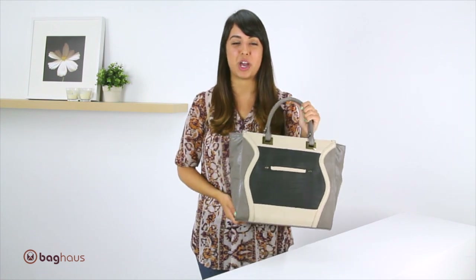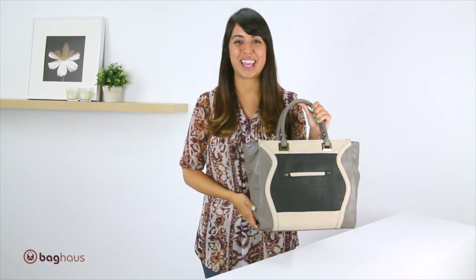Once again, this is the Julia tote by Danielle Nicole. Stay tuned for more videos from Bag House TV. Thanks for watching.